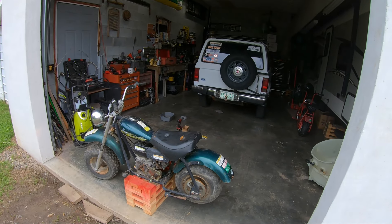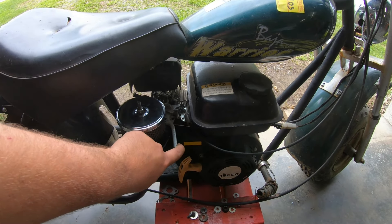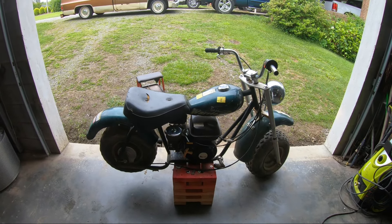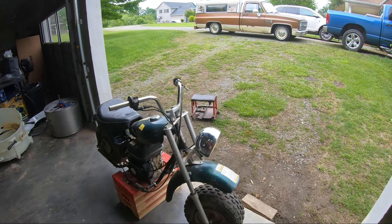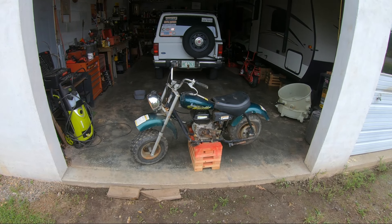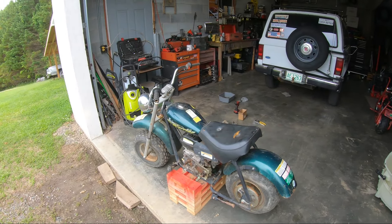That was easier than I was expecting. It's already off choke and just sitting there idling as pretty as it can be. The throttle felt a little weird right there but it's walking away. It was also very cold, sitting for a couple of days, so that may have something to do with it. Also this exhaust sounds terrible — it sounds like a lawn mower. That's going to have to change.